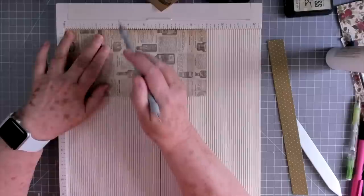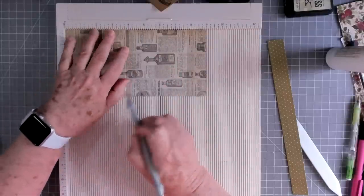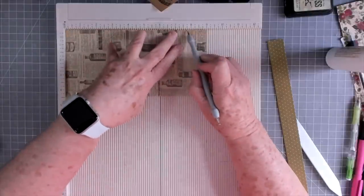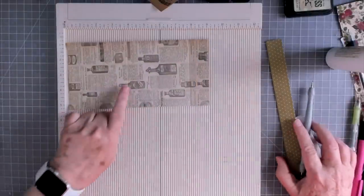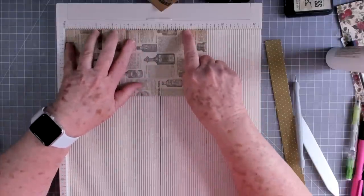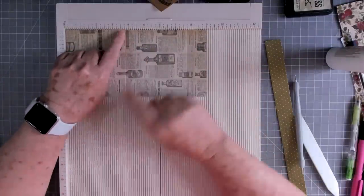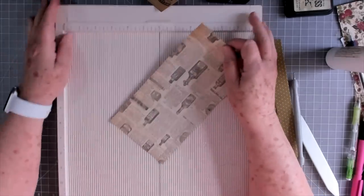Then we're going to turn it to the long side and score at three and three quarters, and then come up and score at seven and three quarters. Sorry about that — I told you wrong at first. So it's three and three quarters and seven and three quarters. That's our scoring done.